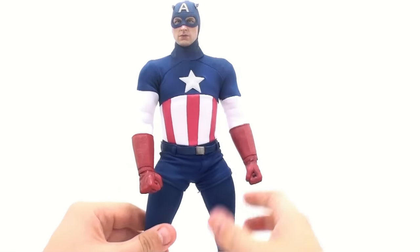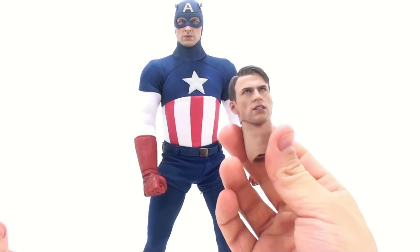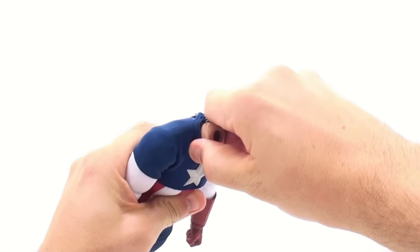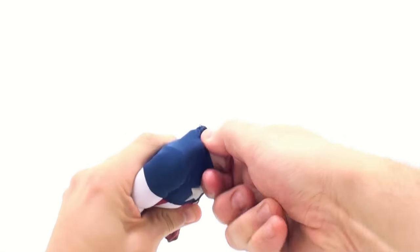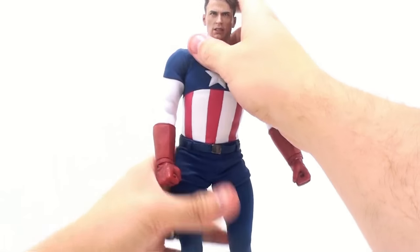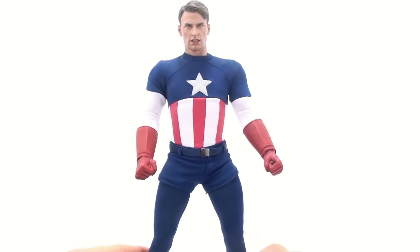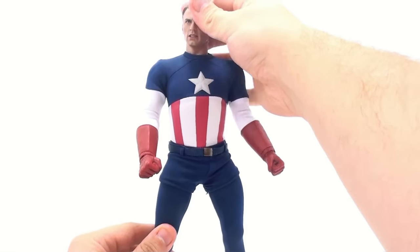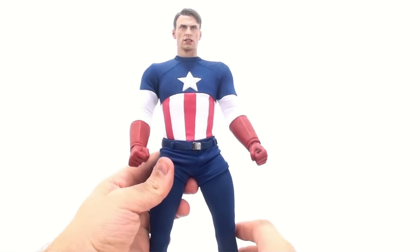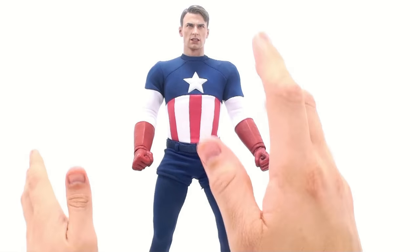And if you do happen to have an extra Steve Rogers head like I have from the Avengers version, you can take this, pop this off — it's on a ball joint inside there — just pull that out, stick the unmasked head down there, and now you have him without his mask on. It gives you a nice option. Now, he really didn't wear this suit without having the mask on most of the time. But to me it's not bad — it gives a nice option in case you as a collector want to vary up various poses and looks for your Captain America figure.